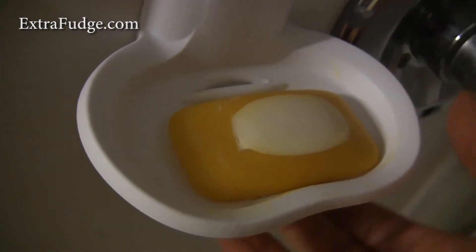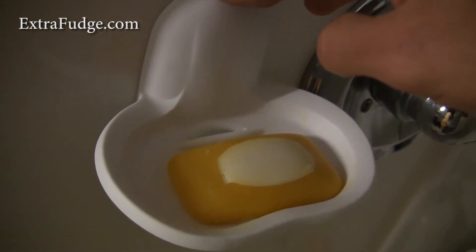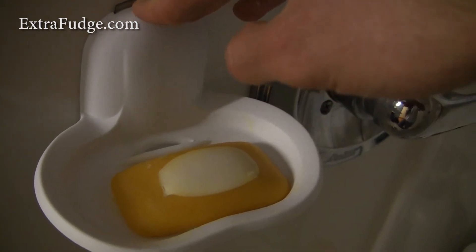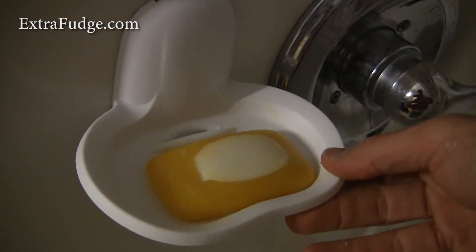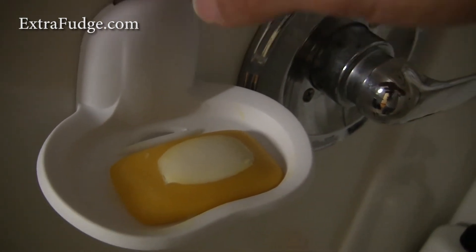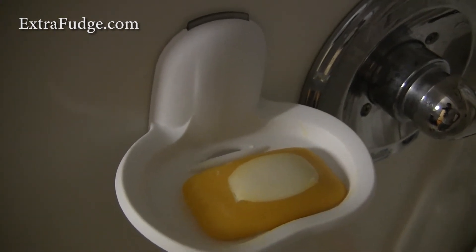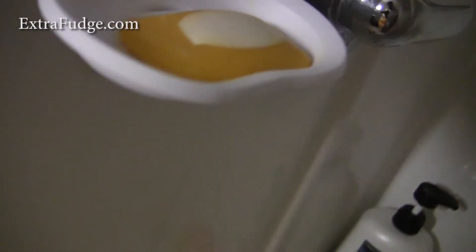I've had this soap dish for almost a year now and it's functional — it stays put. I've only mounted it once and it's stayed there through water and everything. It works well.